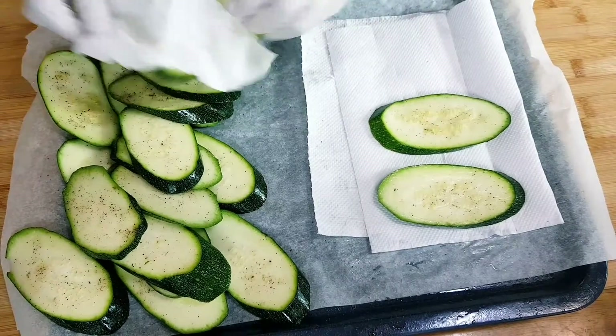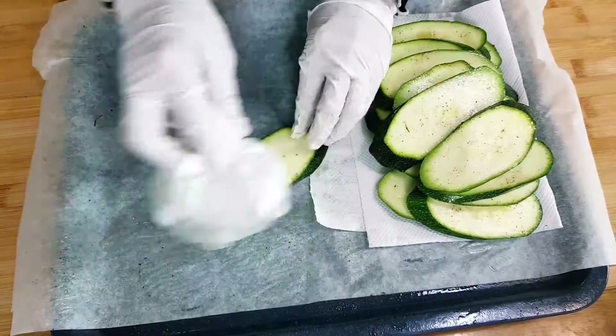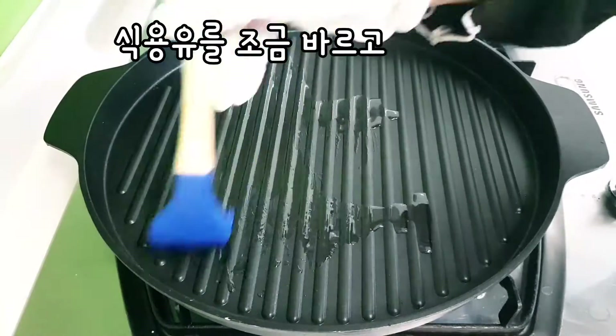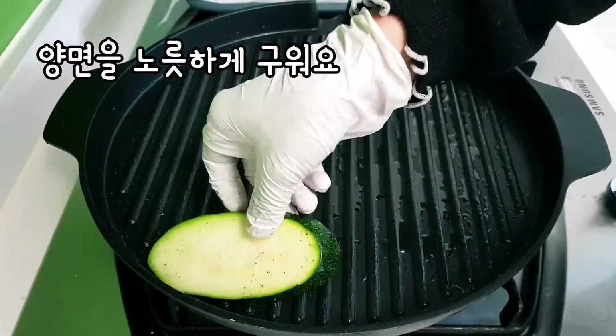I don't know how to break it, but it would be good to remember. I'll help you and make it easier for you.